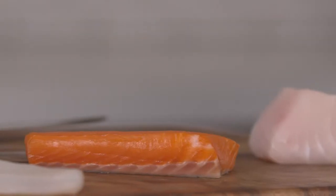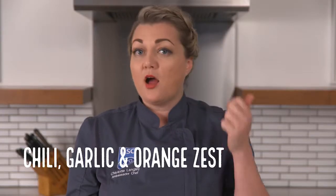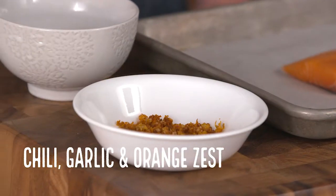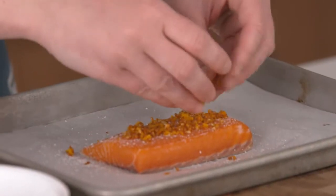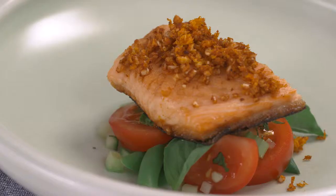We've got a medium thickness filet of wild salmon — a little bit of salt, not too much, chili, garlic, and a little bit of fresh orange zest. And this goes right on top. This will take around ten to twelve minutes to get to a nice medium piece of fish.